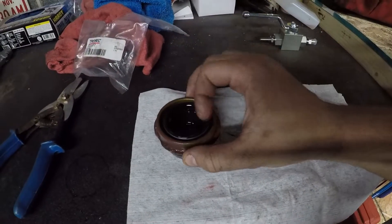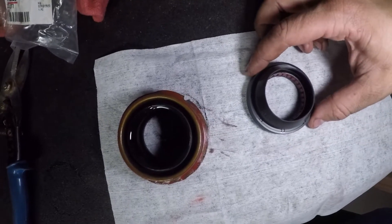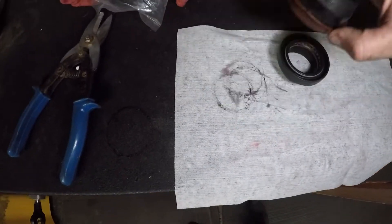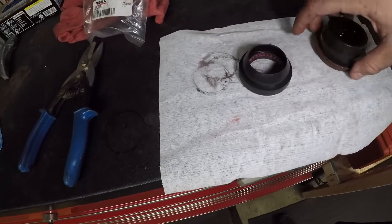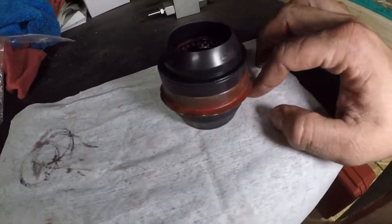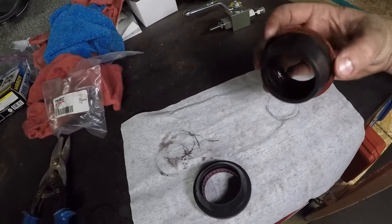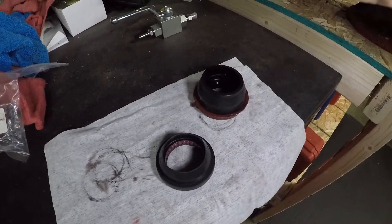I don't know the exact application but looking at the two seals side by side we can see a couple of differences. The new one is just a touch smaller — you can kind of see it from this angle. The exterior profile is super, super similar, maybe just a bit smaller overall. But this new one is a rubber lip seal with grease on the inside, so I'm way less concerned about it leaking. So: out with the old one, in with this new one, and hopefully we'll no longer have any leaks.